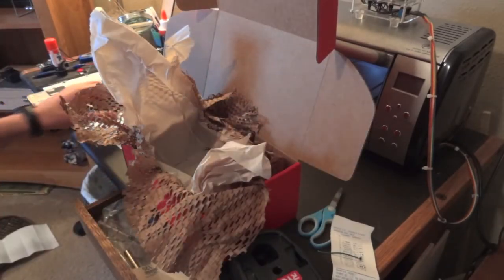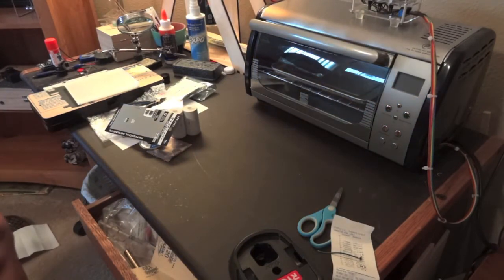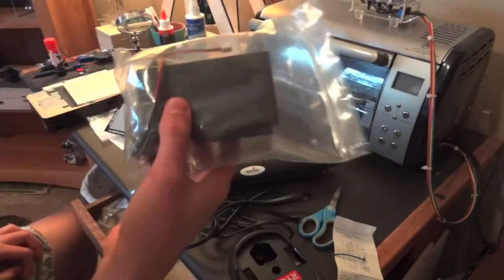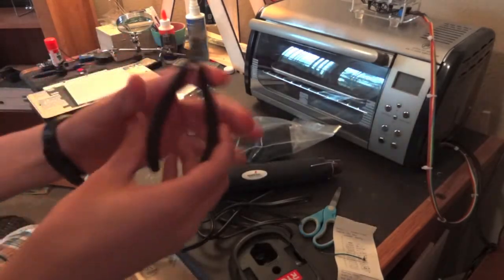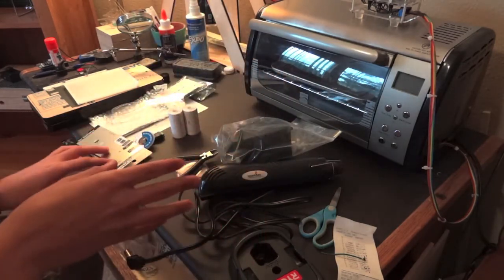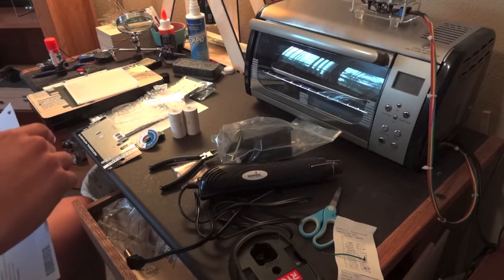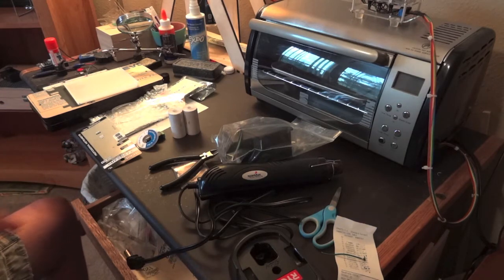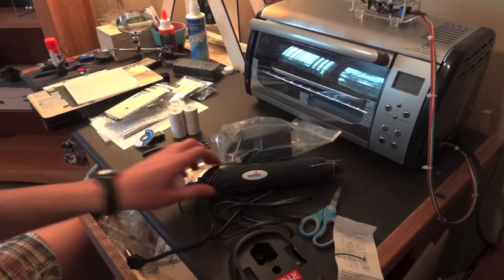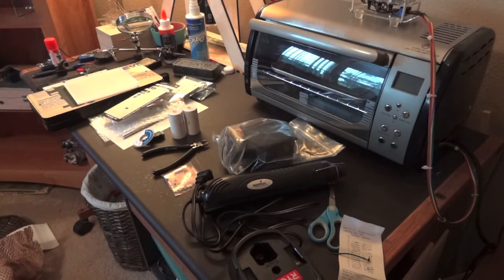So to recap: the hot air gun, the thermal printer, the micro nippers, and the Arduino — that's the bulk of my hundred dollars. I ended up paying about $4 plus shipping, going just a little over my $100. I'm going to play with some of this stuff and maybe show you more, but until then, see ya.